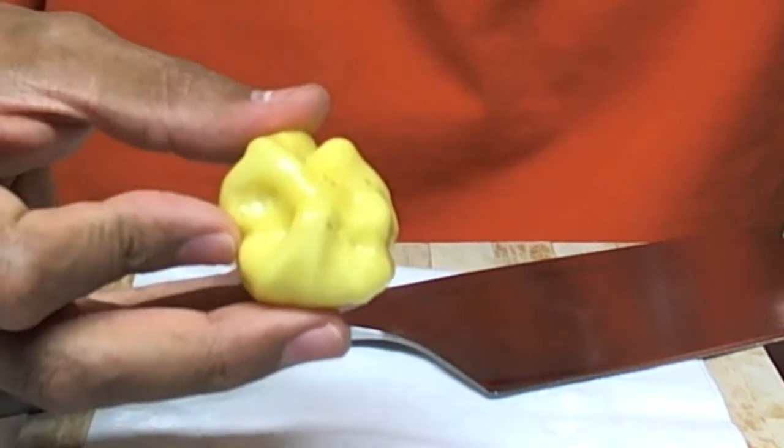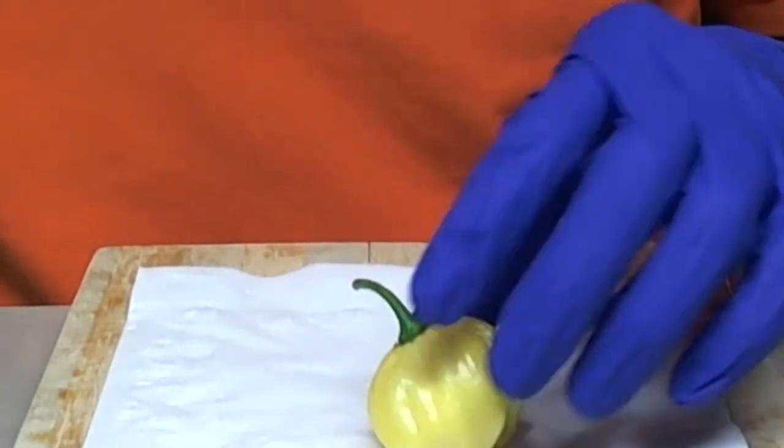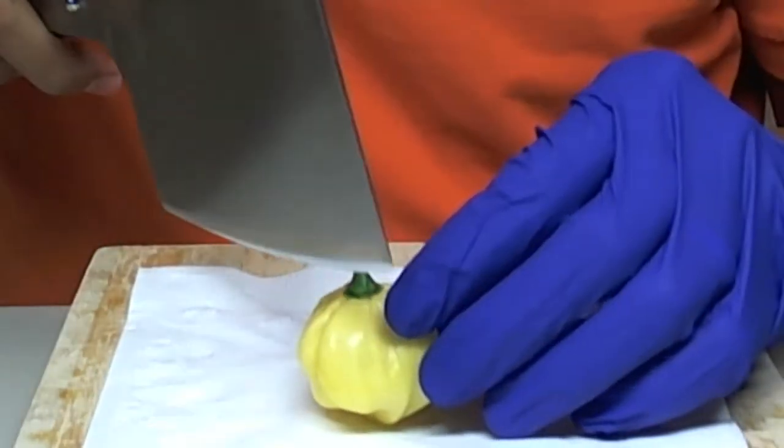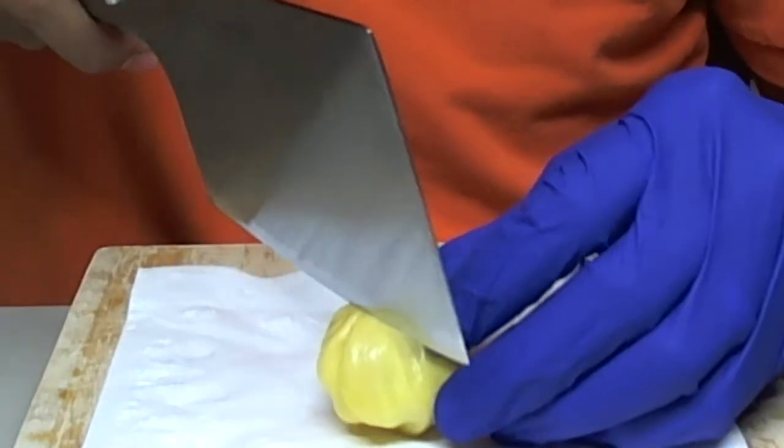So I'm looking forward to trying this. Let's cut it open and see what we have. Initial reports say this is pretty hot — not super hot, but very hot. Let's see what it looks like.